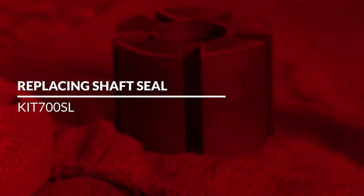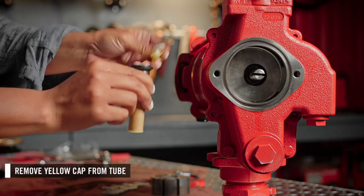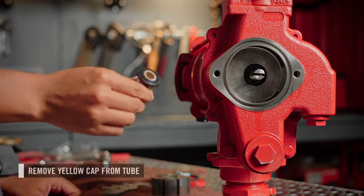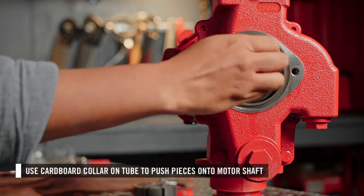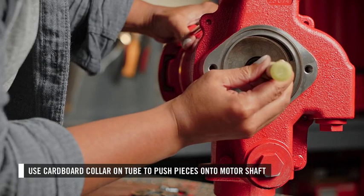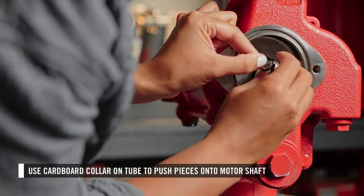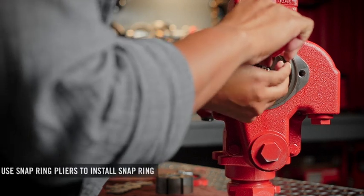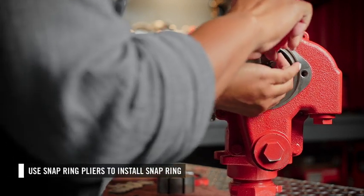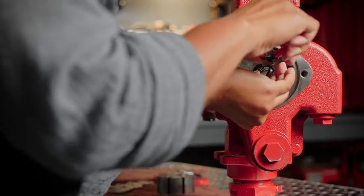Now you can install the new shaft seal kit. First, remove the yellow cap off the end of the tube, then place the tube over the motor shaft. Using the cardboard collar on the tube, push all the seals and other components onto the motor shaft. Install the snap ring last, using snap ring pliers to place it on the motor shaft and push it back until it sits in the indentation.